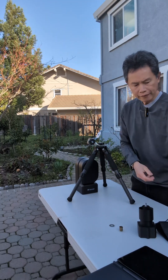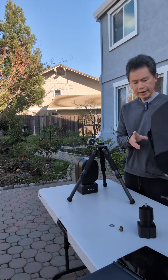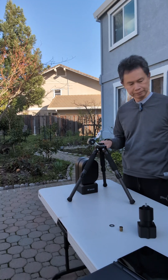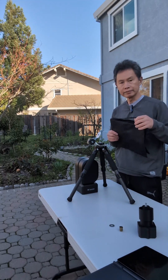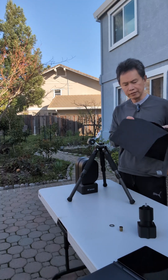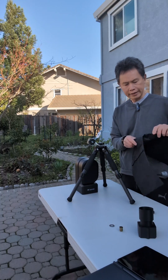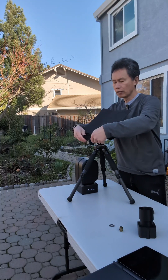One thing I've added, and it's going to be optional, is that to make this rock solid so it won't tip, I'm suggesting putting a weight bag. People use these in photography or with electrician lights. It fits perfectly and wraps around here.